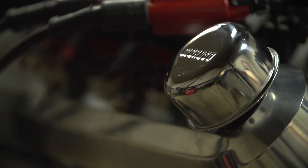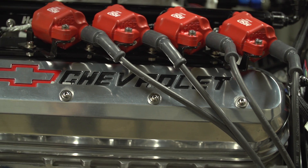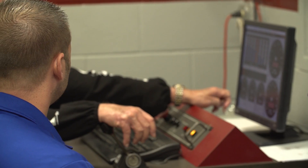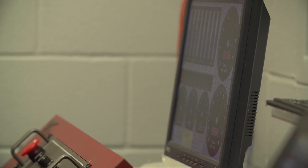We got a GM six-liter block with LS7 GM casting heads, just like what comes on a Corvette. We got an all-pro manifold and Holley fuel injection. We've had this manifold on and off probably eight times, just trying different things.